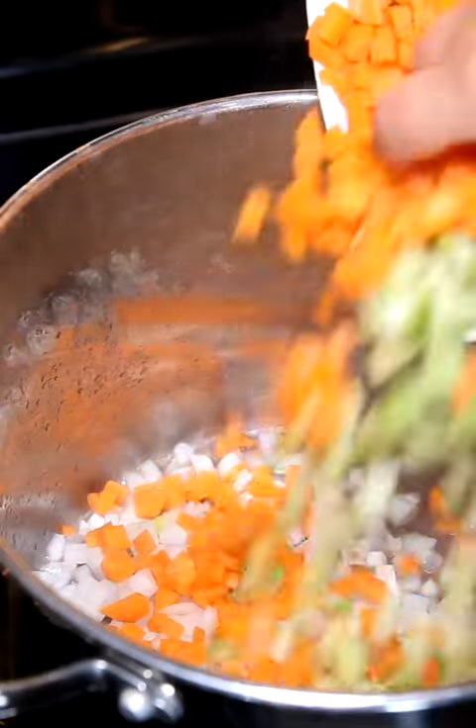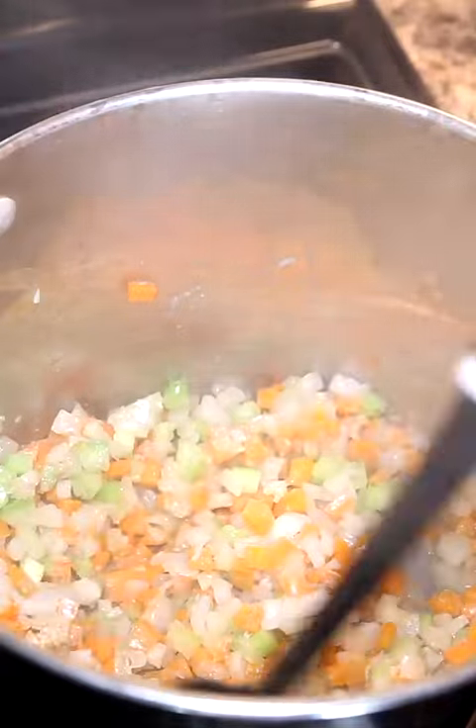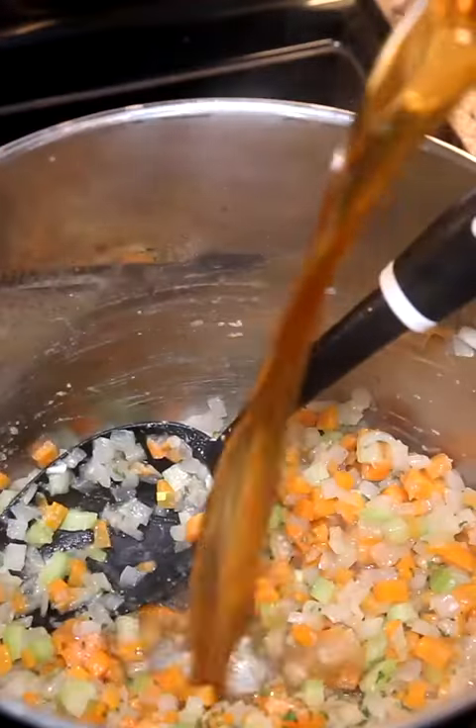My celery, carrots, and onions go in next with all of those juices, and we're also going to add in a tablespoon of flour. Get those nice and translucent.